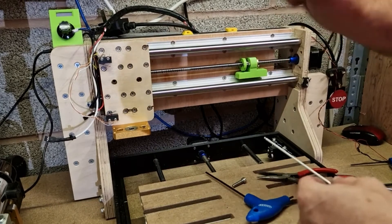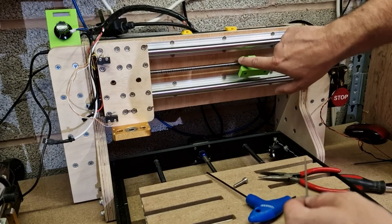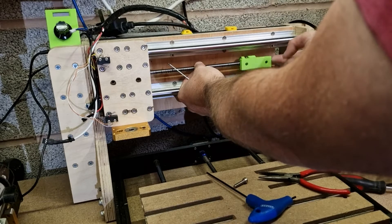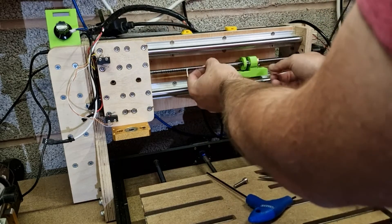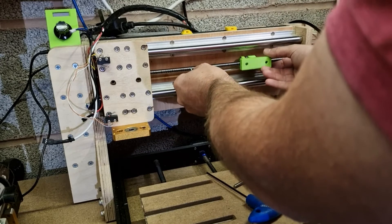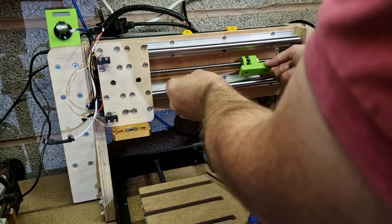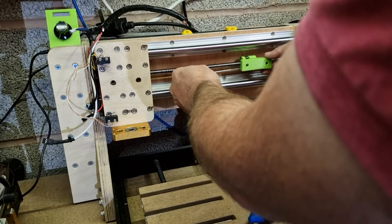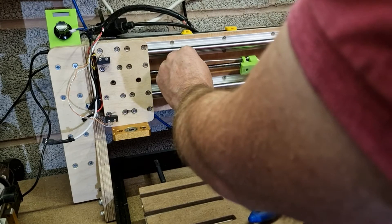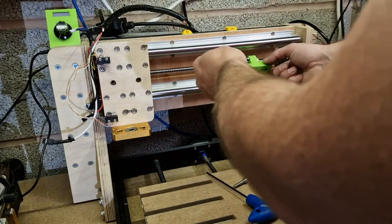Tightening up — I've added some lock nuts on here just to make sure these stay in place, because the pressure on them isn't very much. You can see this freely falls by itself, and we want to just adjust these up so that free fall stops, and then we know we've got absolutely no play left in here. I'm just going to slightly tighten these up. Very, very soft amounts of adjustment here. There we go — it's just on the brink of falling by itself.